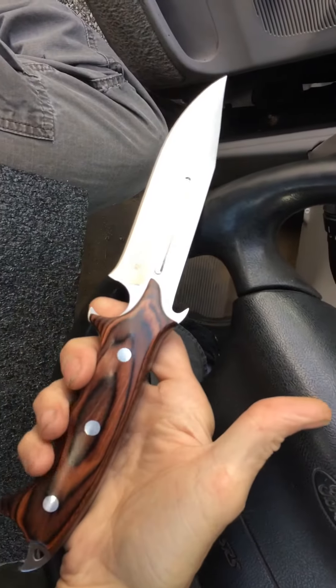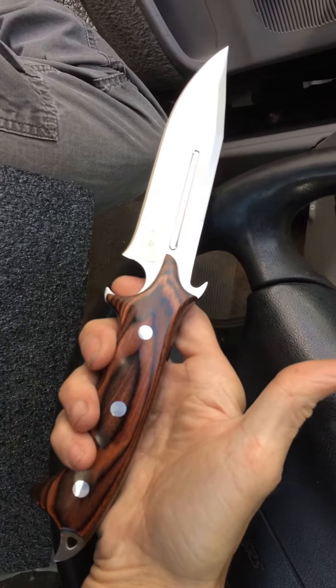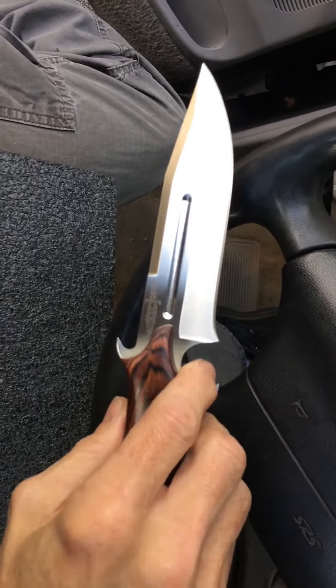I just love this knife. I would have liked for it to have been about an inch longer — that would have really been something.